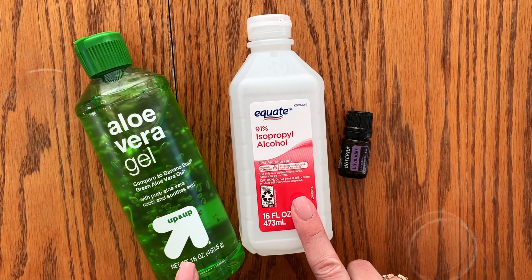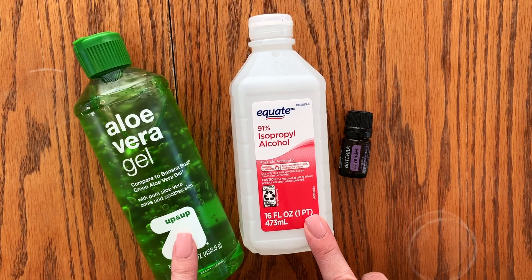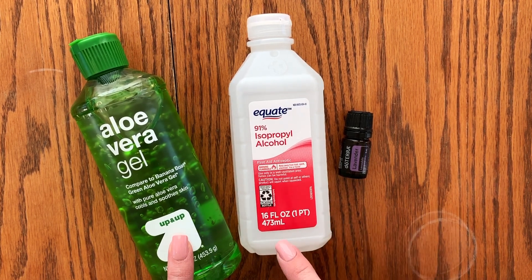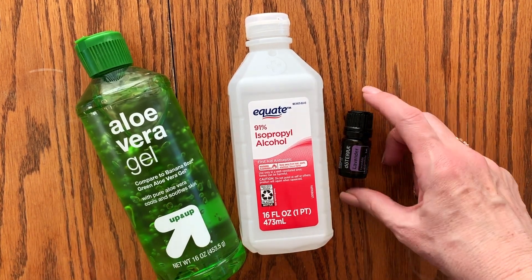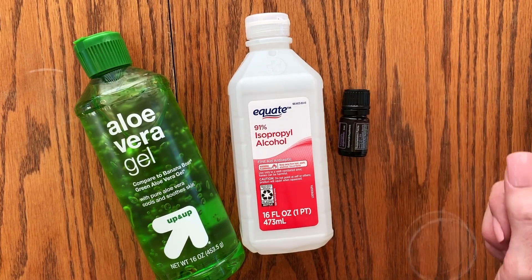Today we are going to be making some homemade hand sanitizer. Super easy recipe: one part aloe vera gel, two parts 91% rubbing alcohol. Mix it together, add a little essential oil if you'd like to make it smell better, and you are all set.